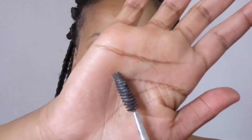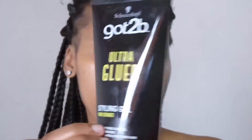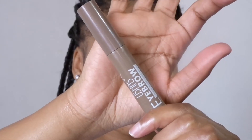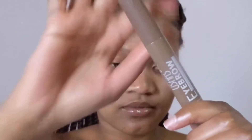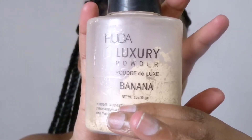Hi guys, welcome back to my channel. Thank you so much for tuning in. Today I'm going to be doing my updated eyebrow tutorial. All you need is a spoolie brush, a got2b styling gel for edges, a brow concealer, a brow mascara from Wishes, a flat brush to shape the eyebrows, a beauty blender, and a loose powder.